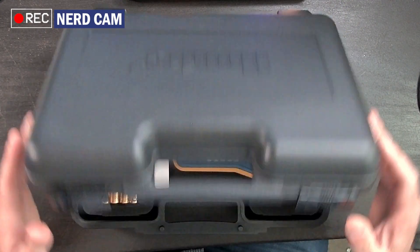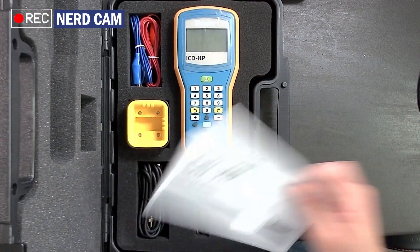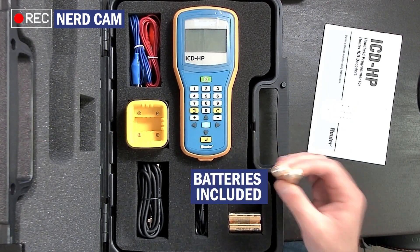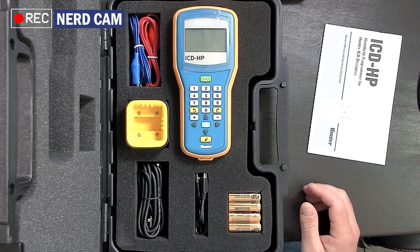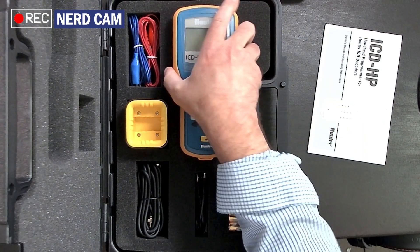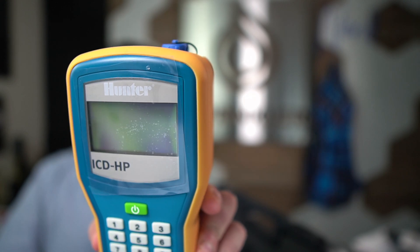It's upside down, but it opens this way. Here we go, let's flip it around for you. We've got our instruction manual, and then look at that — Hunter actually sends four batteries with the unit. That's awesome. And once these are installed, you could keep some spare batteries here. Let's go ahead and look directly at the handheld first. There it is. This one's brand new, still has the plastic screen protector on it.